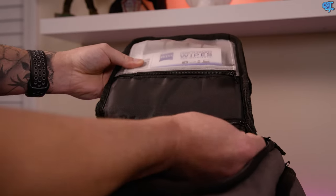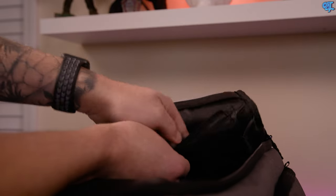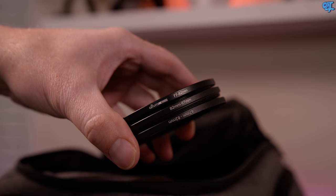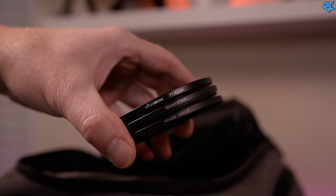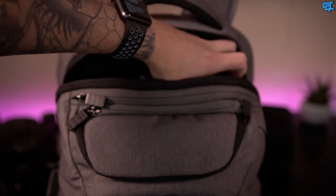On the flap there are two zippered pockets. The first one holds all my cleaning utensils for lenses and cameras. Right below that is another zippered pocket where I keep all my lens adapters, which allow me to mount my Schneider variable ND onto all of my lenses.